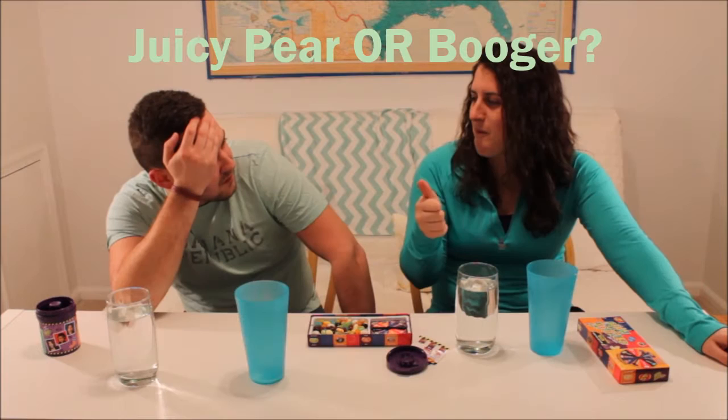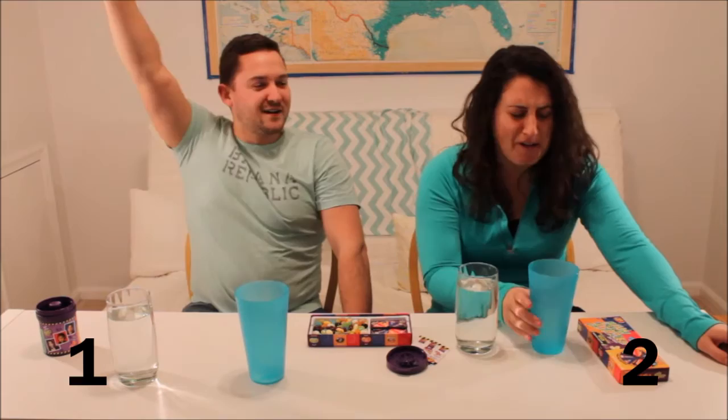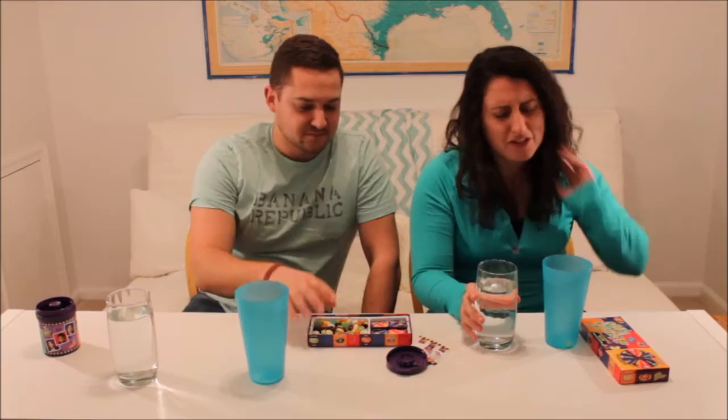Juicy pear or booger? Booger! I got the booger! Really not good, though. Wait until you get a rotten egg or a barf — I'm gonna dance for joy. The game is over if I get a barf.